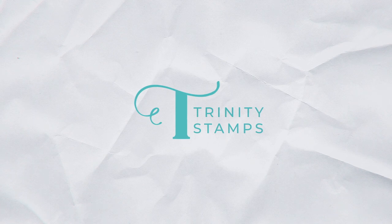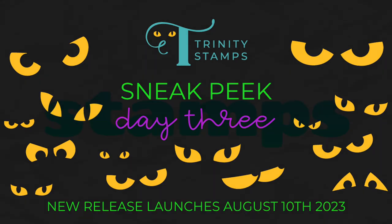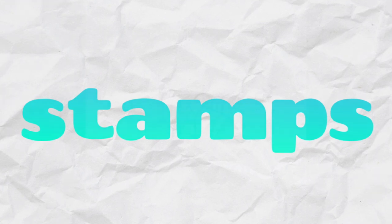Hello there and welcome back to Trinity Stamps. Today we're going to take a sneak peek at some more products from our upcoming release. You can probably tell the theme of this video. Let's jump in and look at our new Halloween stamps.